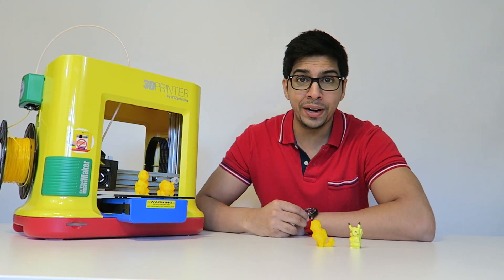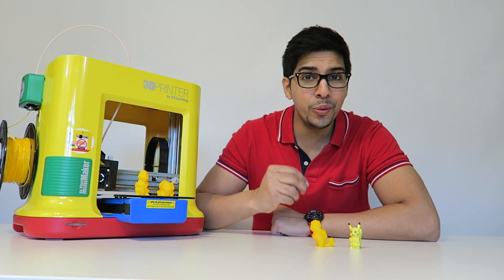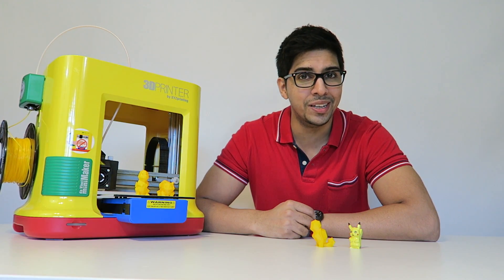Alright, well that's how you print out some cool-looking Pokémon. Now if you guys have any questions, feel free to comment down below. Otherwise, thank you again for watching, and we'll see you next time. Bye-bye!